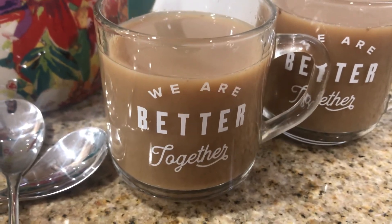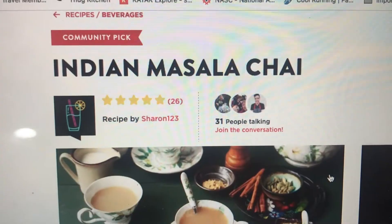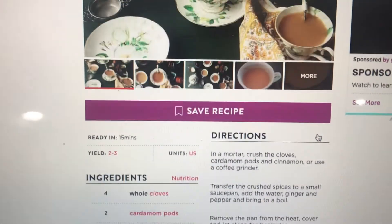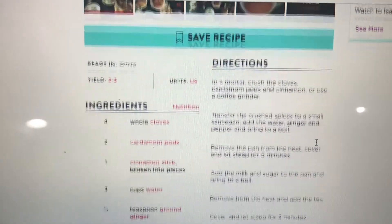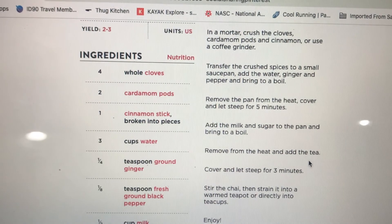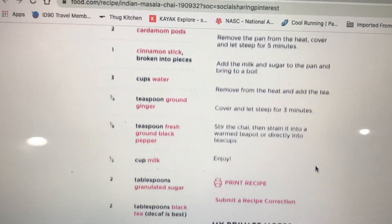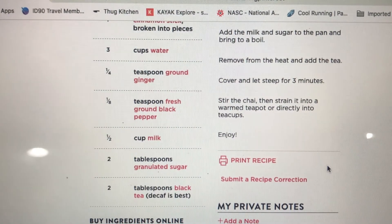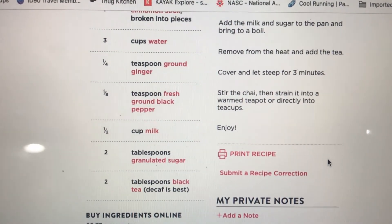Always remember, we are better together. This recipe is Indian masala chai located on food.com - here's the full recipe for you. We hope you enjoyed the video, subscribe below, and comment if you make it. Thanks so much.